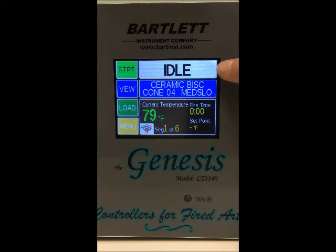Then we've got the firing banner here at the top, and this will just tell you what the current firing status of the kiln is. Right now you can see we're in idle, and when the kiln's firing it'll read 'Firing' across the top.